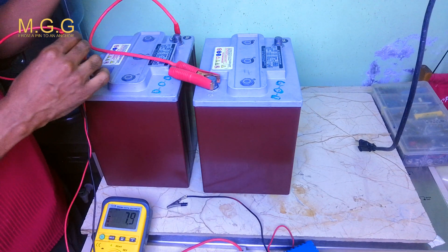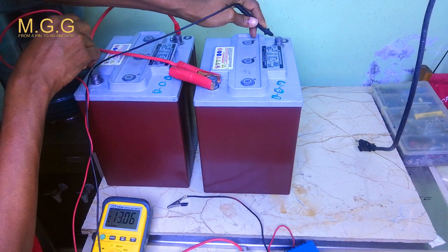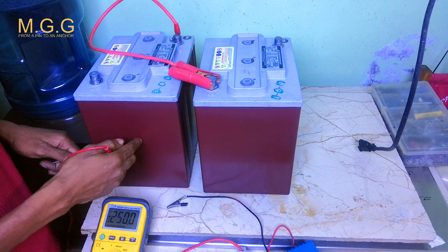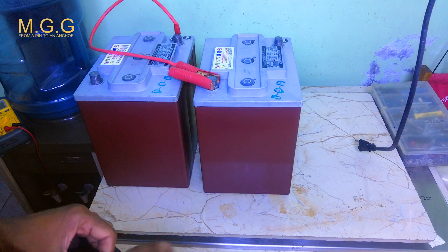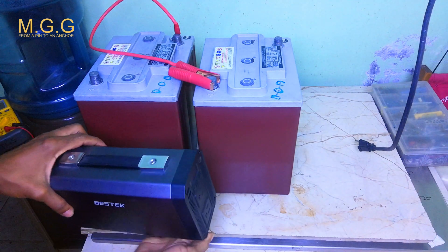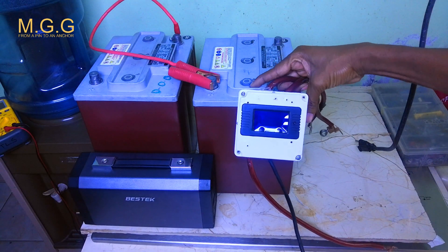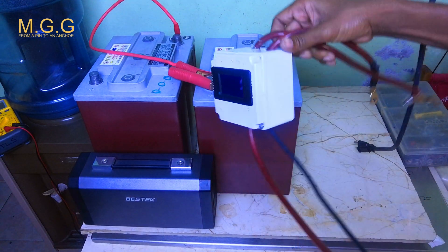Putting the negative meter probe here and negative terminal here, we can see the battery is still at 13 volts, which is good enough. It peaks at 14 volts but it's a 12 volt setup. For the test we're going to use a Bestech inverter, and this is the meter we will be using for the battery test — it has negative and positive on both sides.